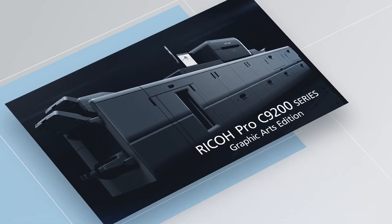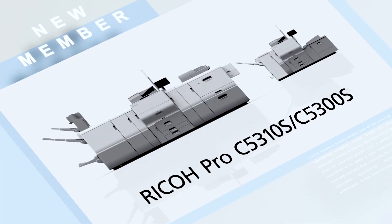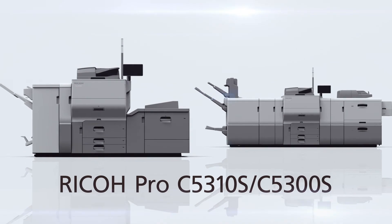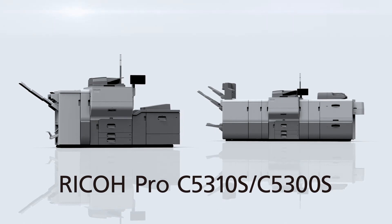Offering advanced functions and high print quality of the Ricoh Pro series in a compact design. Ricoh Pro C5300S series — a powerful and reliable solution to meet the ever-growing needs for the in-house corporate printing environment.